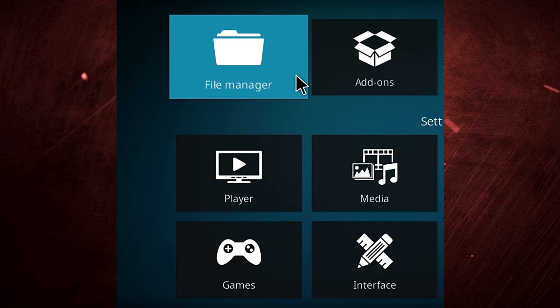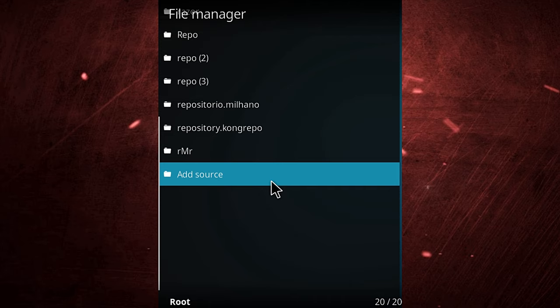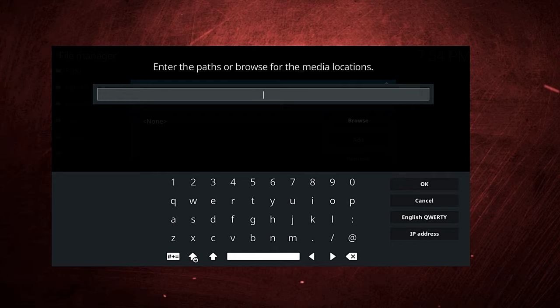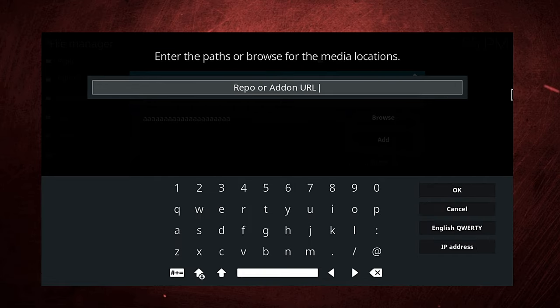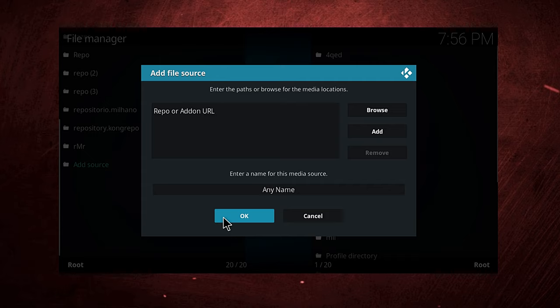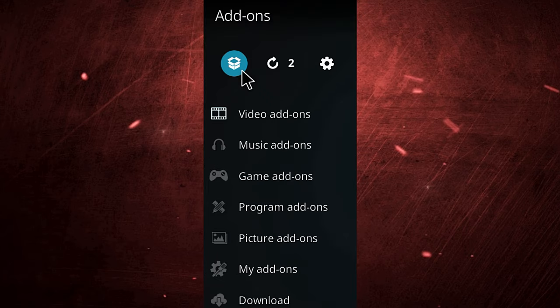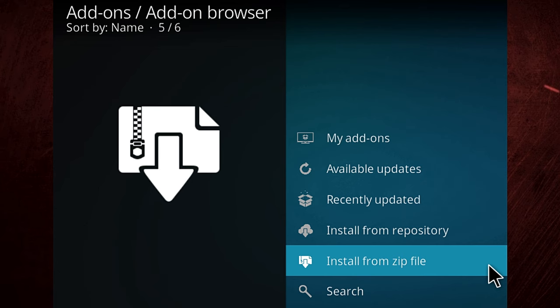Go to File Manager — as you can see in the picture — then select Add Source. Click on 'None' and add the repo URL or the add-on URL there. Press OK, then name it anything in the second box below, and press OK again. Exit this, go to Add-ons, click the box icon at the top, then go to Install from File.